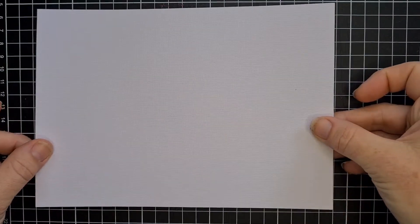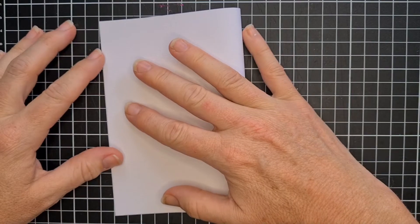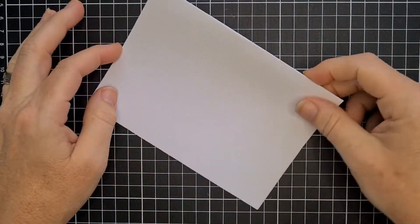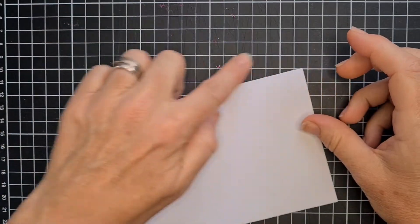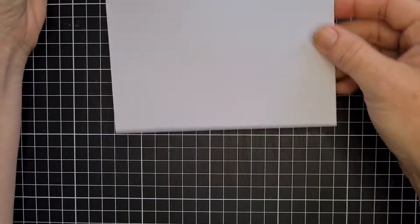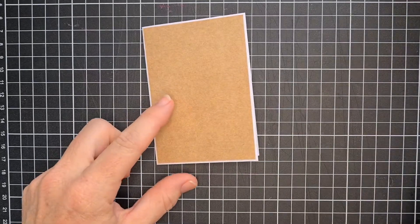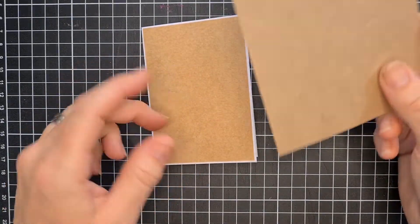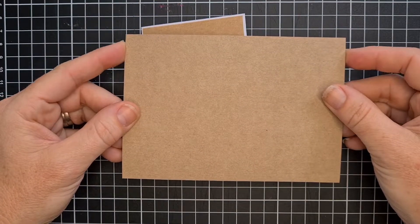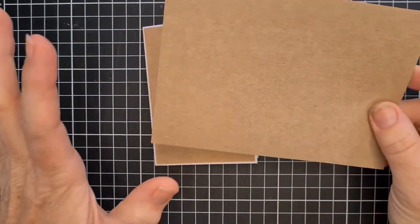This is your standard A5 sheet that you fold into a card normally. Instead, what we want to do for a mini is cut down the centre of your card, making it A6. Then get your A6 and fold that in half to create a mini. For the face of the card, I cut my faces for my standard cards to slightly smaller than A6 to give a border, like I've done here. So again, just cut that in half. Simple, right?